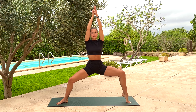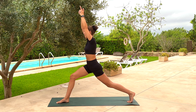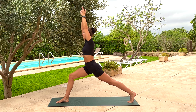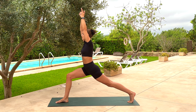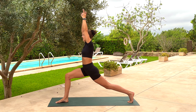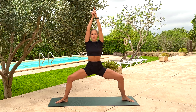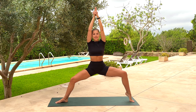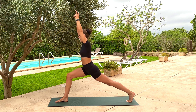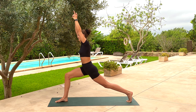Inhale onto the left tippy toes — left heel pops. As you exhale, pivot through the left hip, pointing towards the back of your space. Take an inhale, get long through the back side of the left leg, press the heel back, keep lunging through the right knee. Stagger the knees as you exhale — left knee hovers or taps. Inhale to come back up. Exhale, bend the knees, sit into goddess. Inhale, left heel lifts. Exhale, left toes pivot back. Inhale, get long through the back leg. Again exhale, tap. One more — breathe in, breathe out.